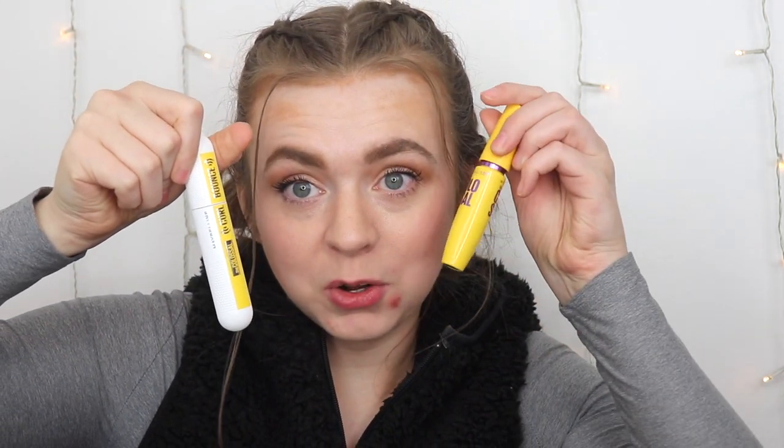If you want to see a video where I compare the new Colossal Bounce Curl Mascara to the original one, you can click right here. I'll link everything I talked about in the description box below — those links are affiliate links, so I do get a small percentage of the profit if you use my link to buy the product, but it does not affect you in any way. I love you guys so much, and don't ever forget that you are enough. Bye!